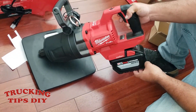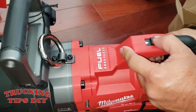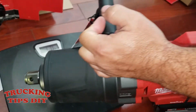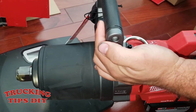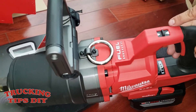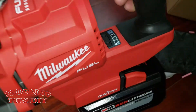It's pretty simple to use. If you want to go forward, just push it up, and if you want to go backwards, push it the other way. If you want to keep it in neutral, just leave it right in the middle — it has a little lock right here. If you press the trigger in neutral, it won't do anything.